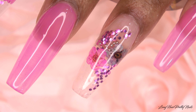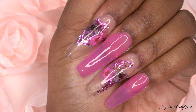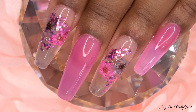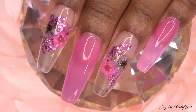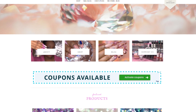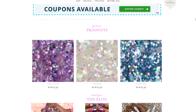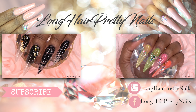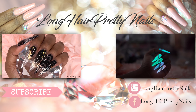I also love the little accents of the jelly nails, even though I didn't really do much but just do a coat of polish. I really hope you guys enjoyed this nail tutorial. Head over to longcareprettynails.com and check out the shop. Thank you guys for watching — don't forget to like, comment, subscribe, share, and I will talk to you guys in the next one.